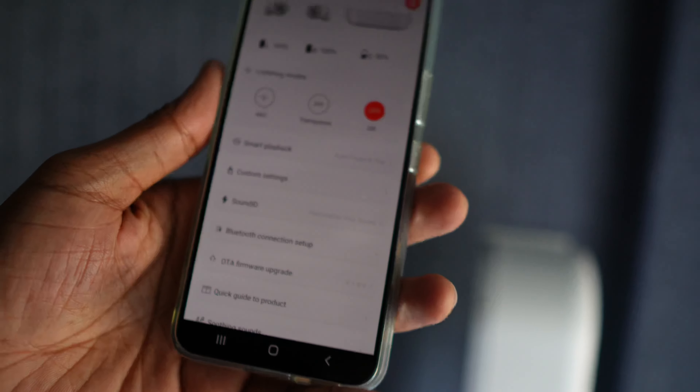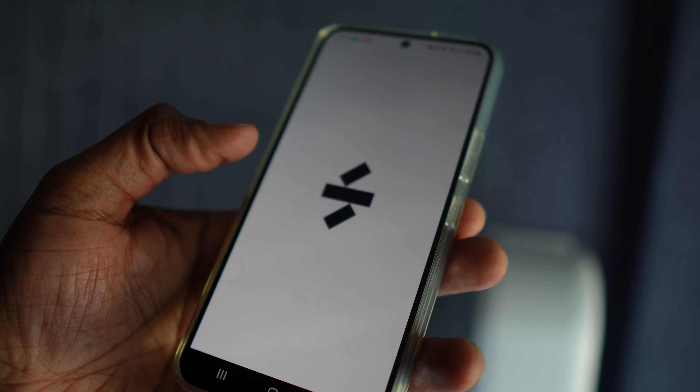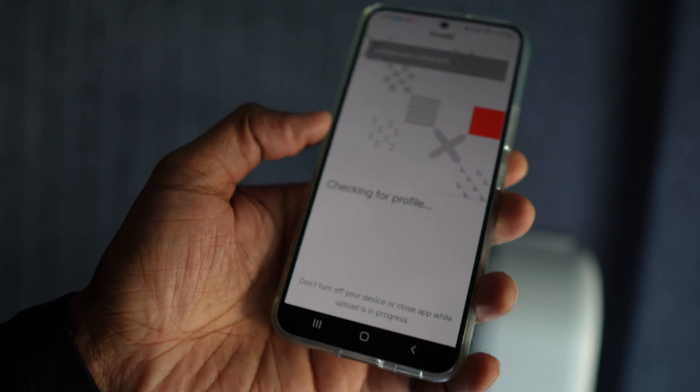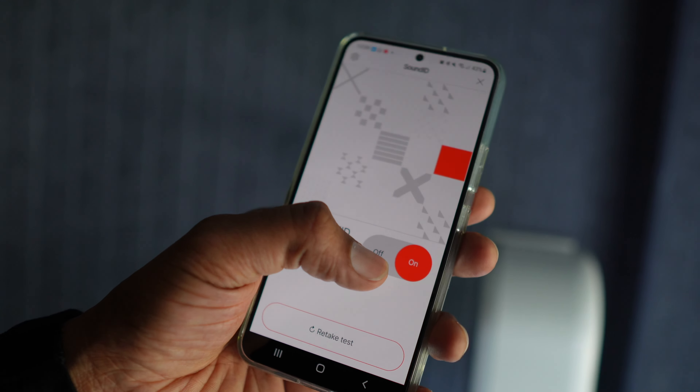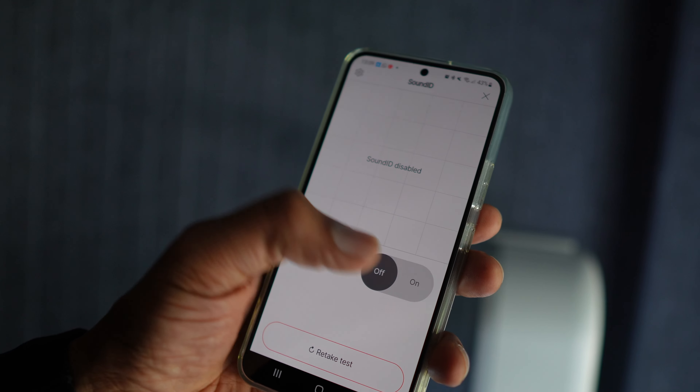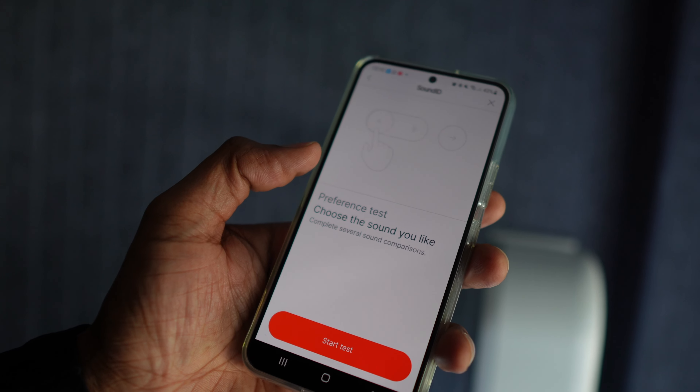For this price class, we think this could have been our top pick for sound. But OneMore's decision to only have a SoundID implementation, rather than a manual EQ, leaves them and us at a bit of a disadvantage. If SoundID works for you and sets the sound to your liking, more power to you — but we couldn't make it work, and that means we can't make the most out of this excellent product. Why couldn't OneMore go the Soundcore or Jabra route and offer both SoundID and a manual EQ? We're really hoping OneMore fixes this via a software update.